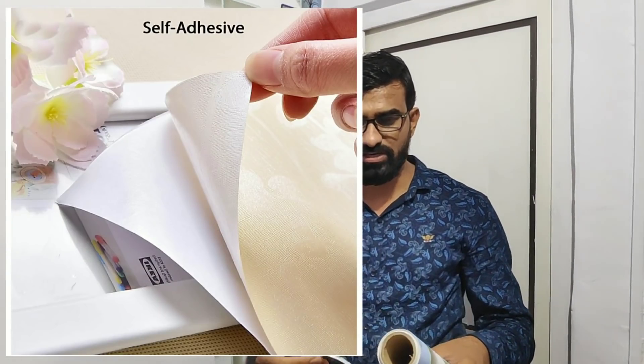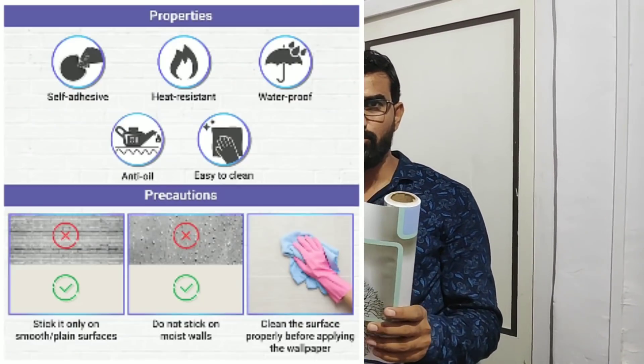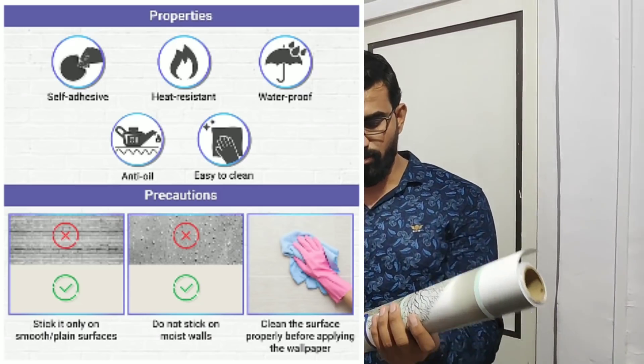This is a special thing — this is self-adhesive. It is a sticker itself. After that, it is waterproof and oil proof and washable.